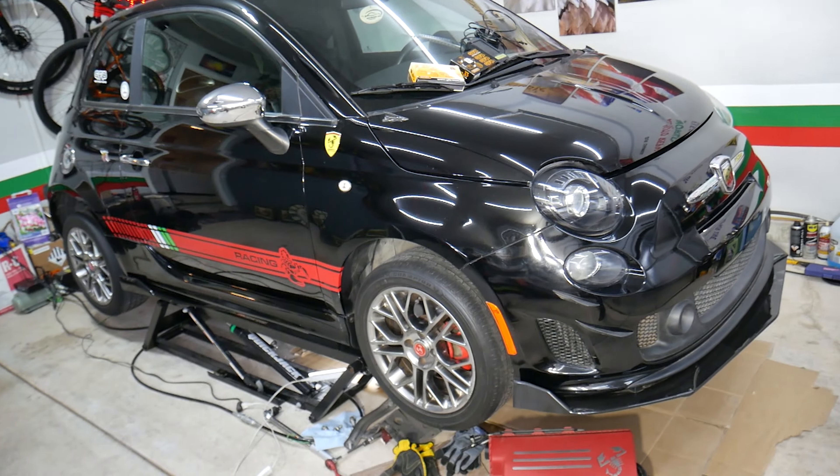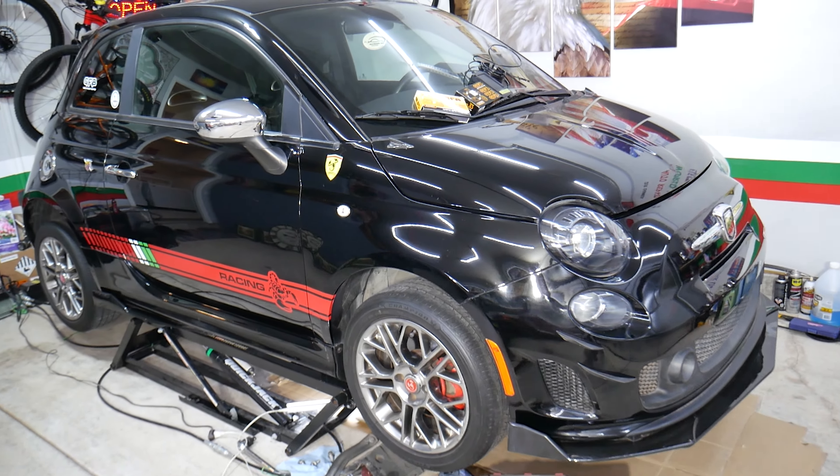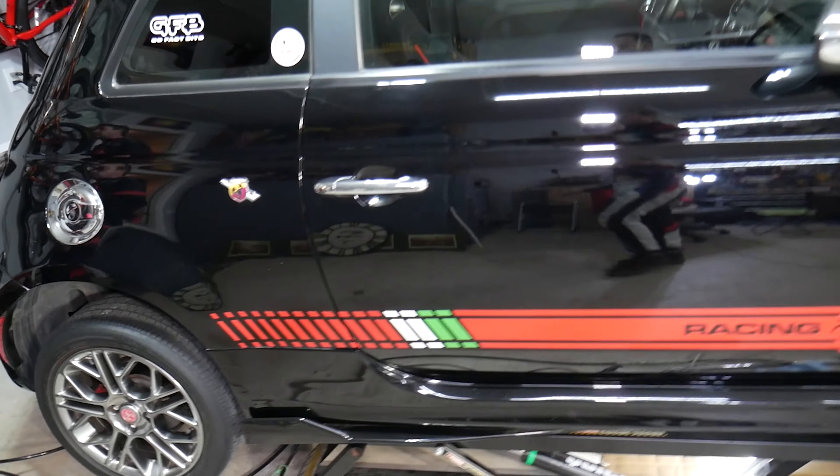So this is the Fiat 500 Abarth we will be demonstrating on. But even if you have a non-Abarth version, it will be about the same procedure as well.